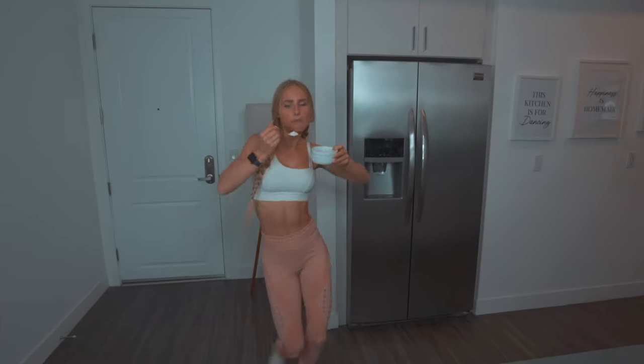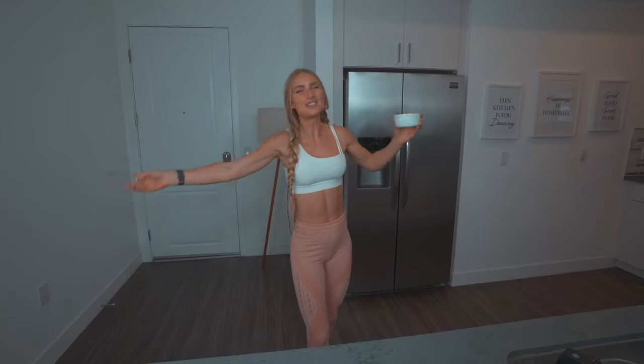Thank you so much for hanging out with me today making some ice cream. If you liked it and you want to enjoy more, subscribe. And remember to be kind and loving to yourself today. Bye.